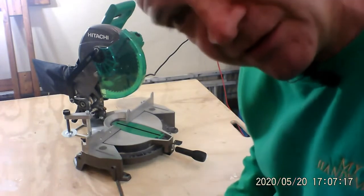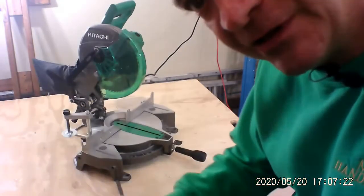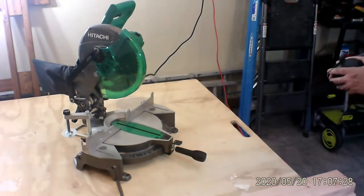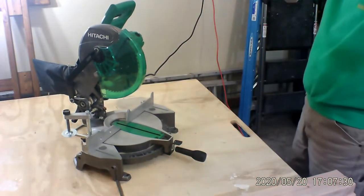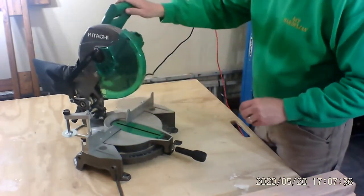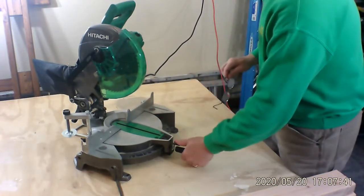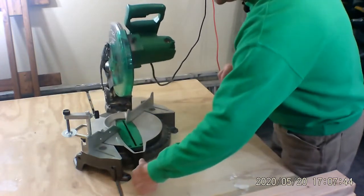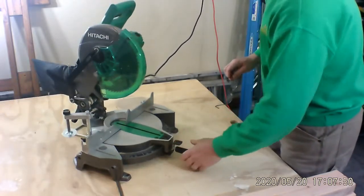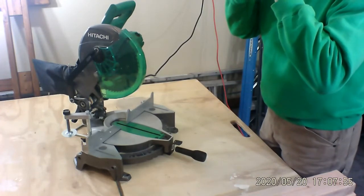As with every electric tool like this — hearing protection, eye protection. The nice thing about this saw is that it not only cuts straight down at a nice 90 degree angle, but it also can, by pushing this down, turn and cut on an angle up to a 50 degree angle both ways. So I'm going to demonstrate a couple of those different angles.